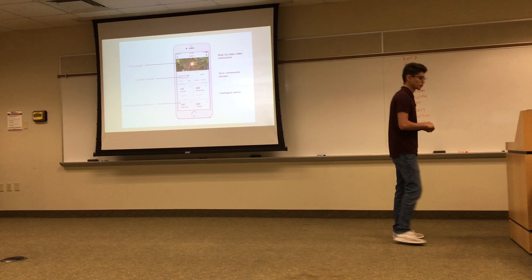So, stop buying and start growing. Thank you for your time.